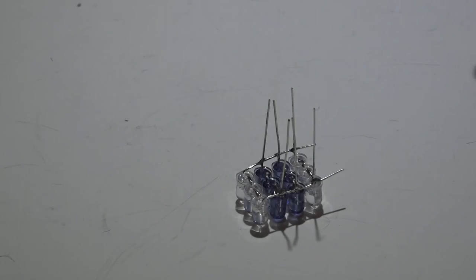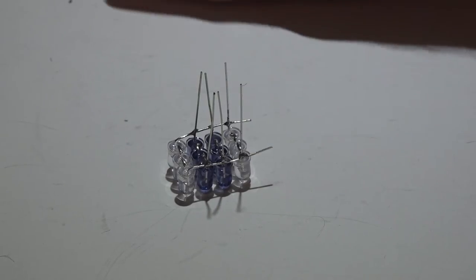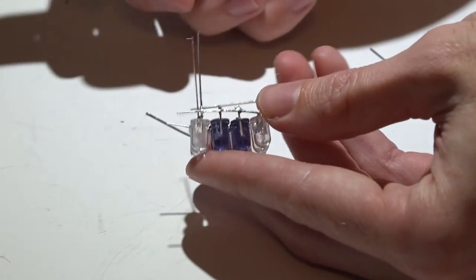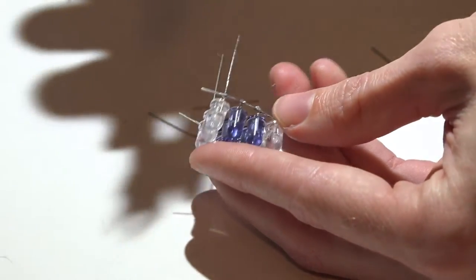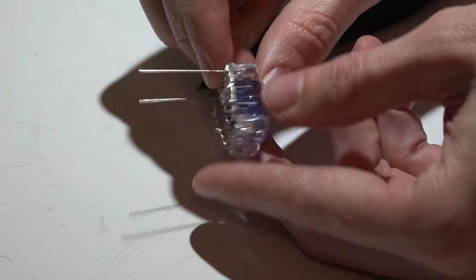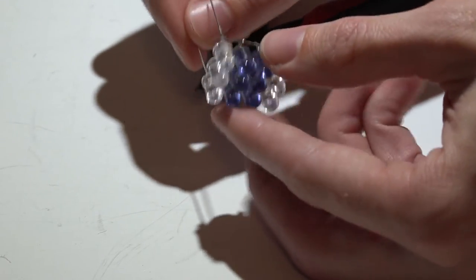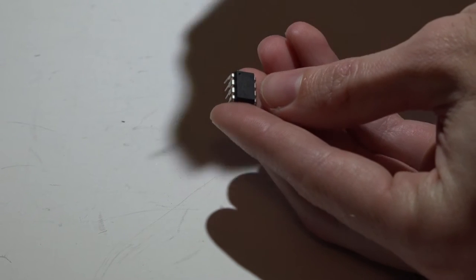Once you've put them all together you should have something like this. Use your wire cutters to trim the leads you don't need — trim the leads of the center LEDs and the excess from where we bent the leads around. That will give you a clean assembly with the negative on top and the positive on the bottom.